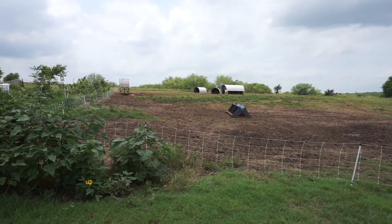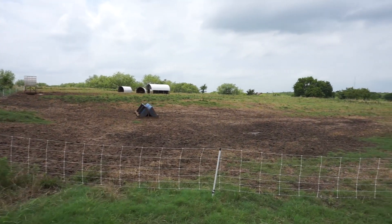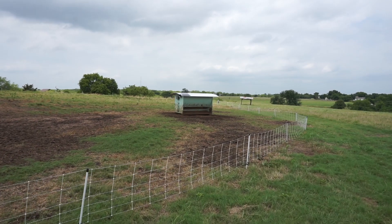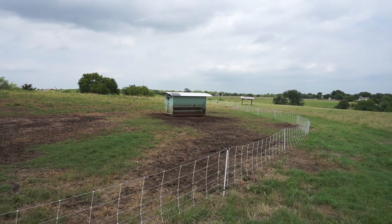One of the big issues is whenever it would rain, all of that area there that's dirt would turn into mud. The pigs would surround you, covered in mud, and it made it extremely difficult to feed them.